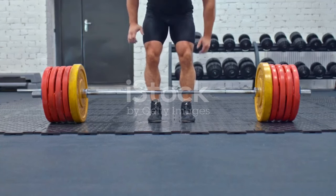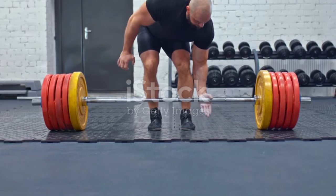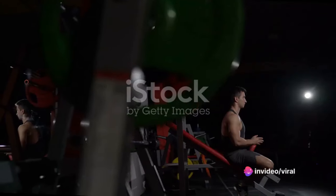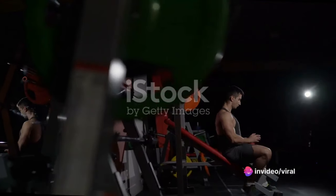Make sure your feet are firmly planted on the ground. Your back should be slightly arched with your shoulder blades retracted. This gives you a solid base to push from and helps prevent injuries.